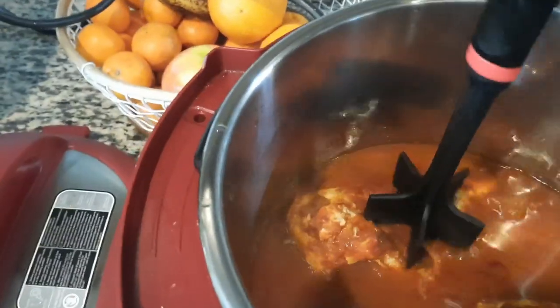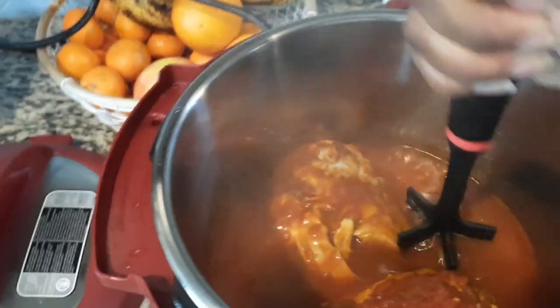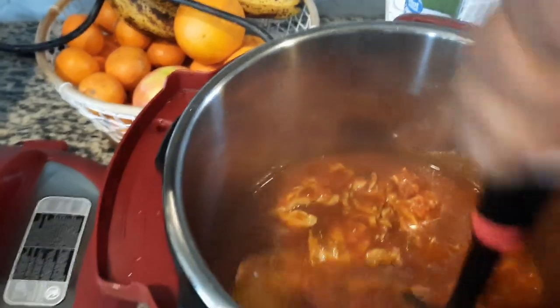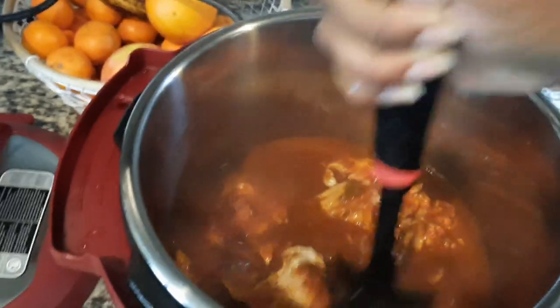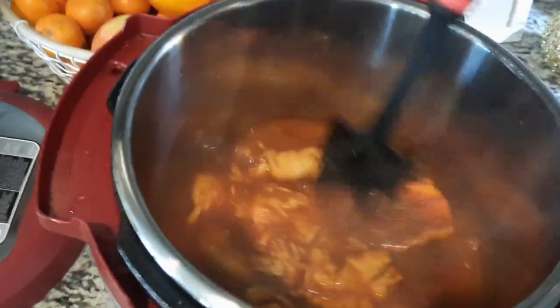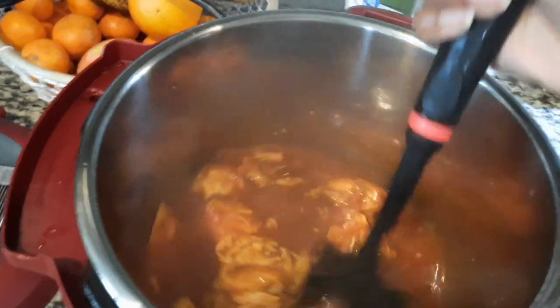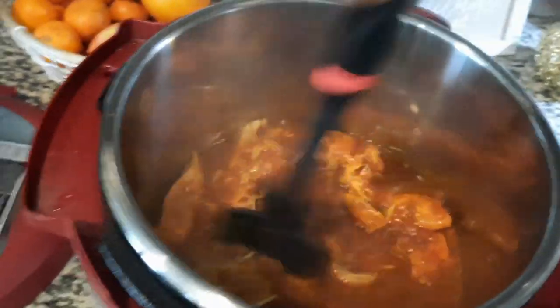All right, let's see if this works. These chicken breasts were thick — there we go. I got this from Dollar Tree, and it works good. You can do it with two forks, but I just don't like the way it sounds, so I use this.